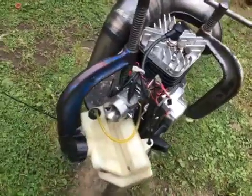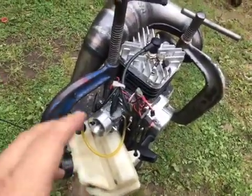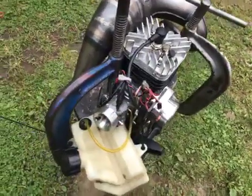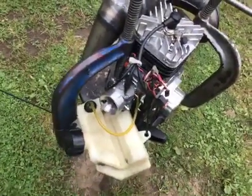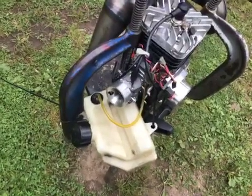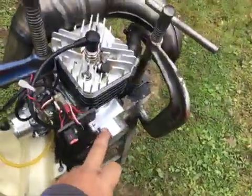He sent reeds and I put reeds in it. I had to switch it over to my carb — his carb was bad, over-fueled. I also had to put my recoil starter on it.